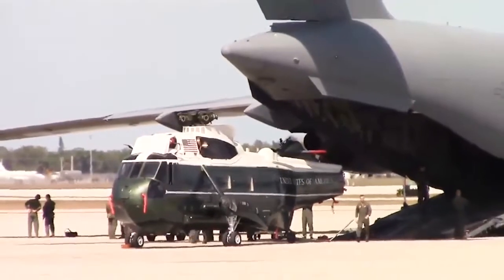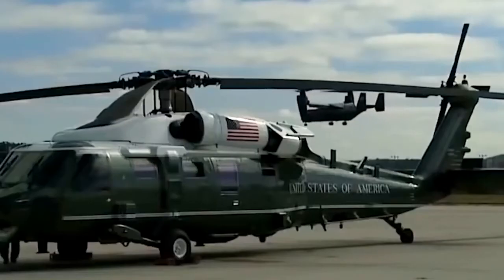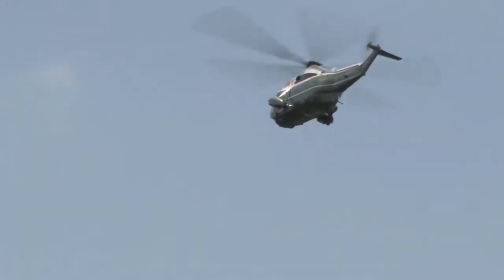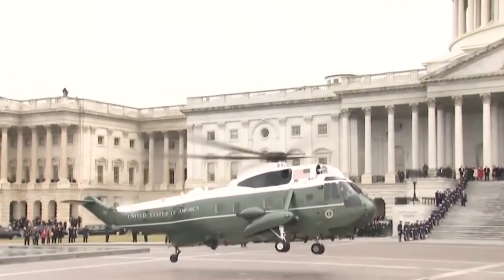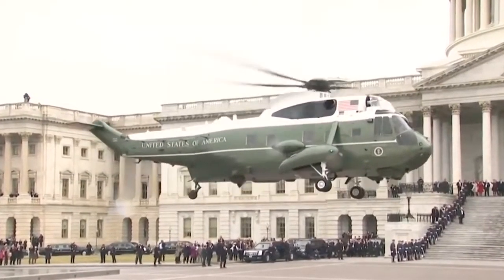Globemaster carries special helicopters. The President moves with his helicopter wherever he goes. Marine One is transported via C-17 Globemaster or C-5 Galaxy military transport planes, as are the President's cars, wherever the President travels within the U.S. as well as overseas. At a Presidential inauguration, the Marines offer the outgoing President a final flight from the Capitol to Joint Base Andrews.